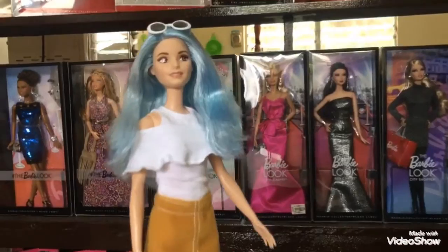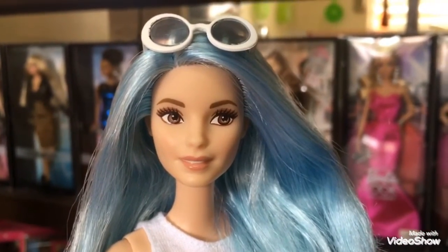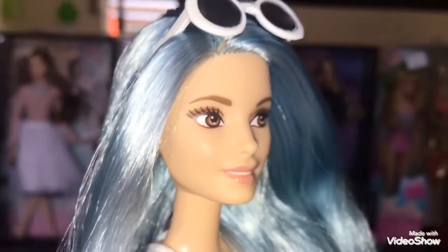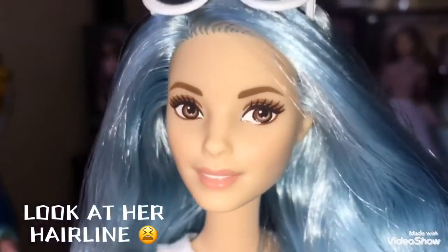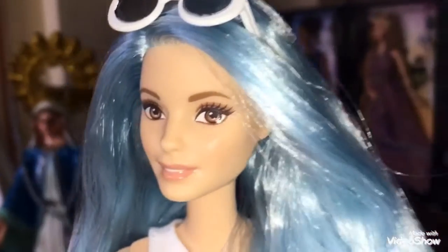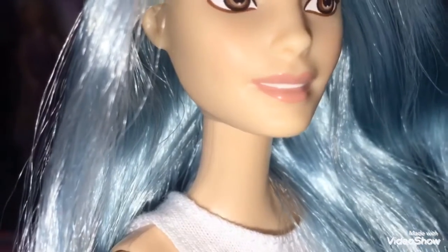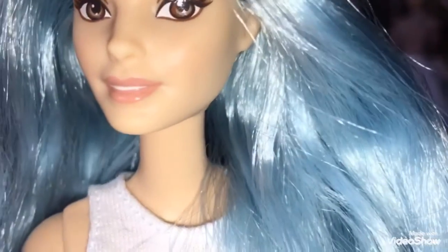I think we should move on to her face. Her face is actually very, very gorgeous — one of the main reasons why I bought her. She has perfect eyebrows, not too thick or thin. I love her eyelashes; they gave a big impact on the doll. She has a little amount of brown eyeshadow, although I wish she had more. She's also looking at the side, and she has this nude pinkish lip color. I love her lips, even though I'm not a big fan of open-mouth dolls.